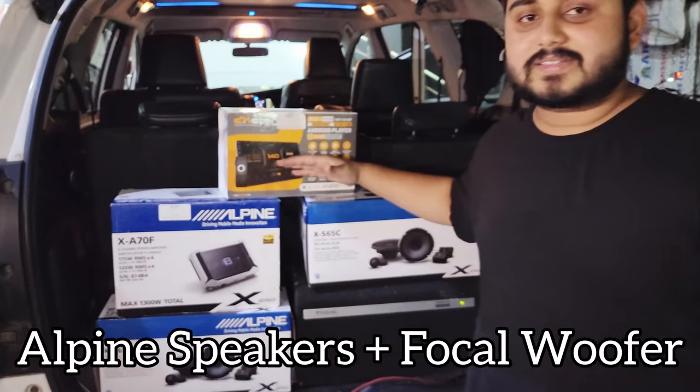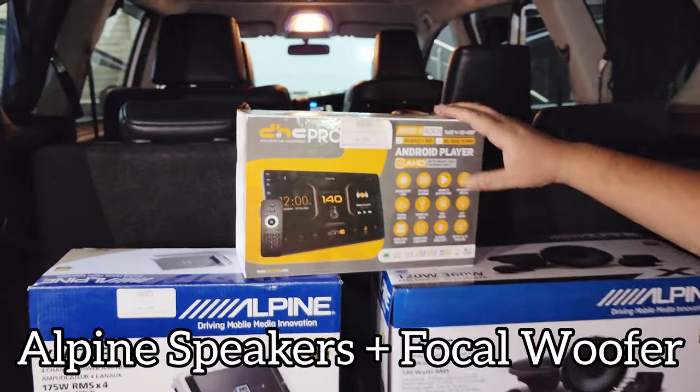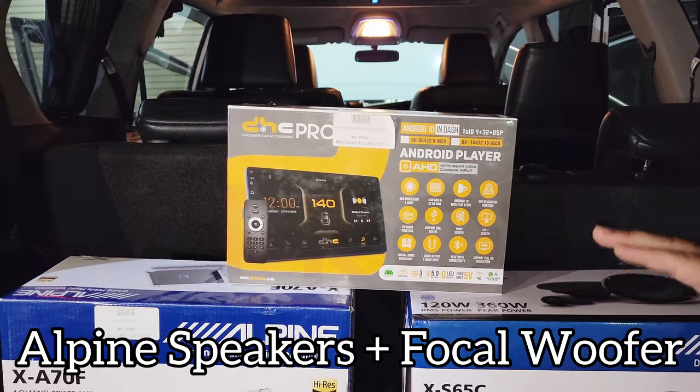The head unit is Android — DNC brand, 4GB RAM, 32GB memory, with wireless Apple CarPlay and Android Auto.